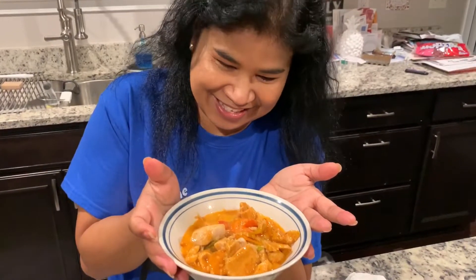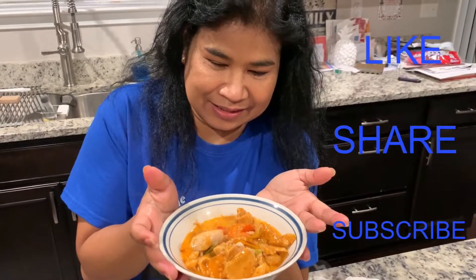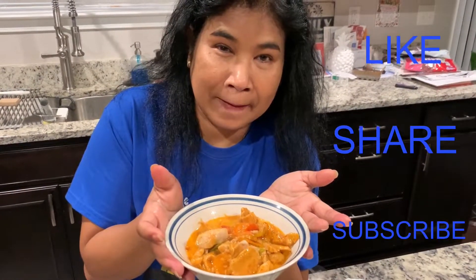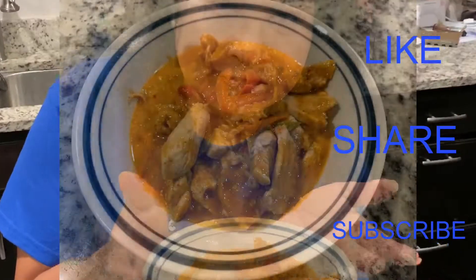There's the finished product — chicken Penang, the star of the show. Hope you enjoyed this quick video on how to make Thai chicken Penang. Come back and visit us again, we'll be making something again soon. Don't forget to like, share, and subscribe — thank you!